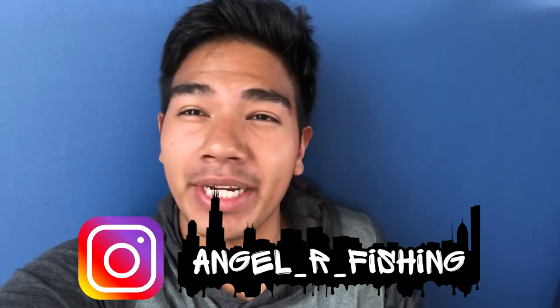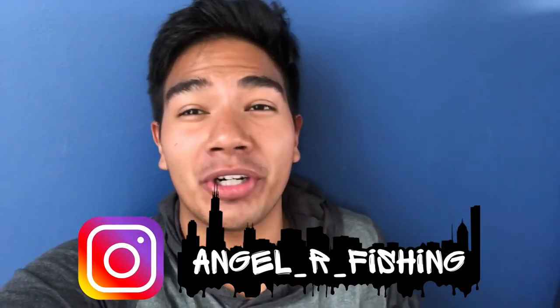What's up guys, Angel R Fishing back at you with another banger video. This video is actually a YouTube challenge that I created and I want other YouTubers to partake in. The challenge is called the Paint to Fish Challenge, so sit back, relax, enjoy the video, and also smash that like button and hit that subscribe button — on the road to 1K boys.